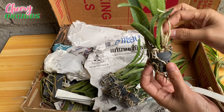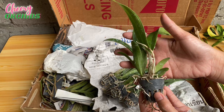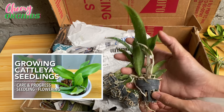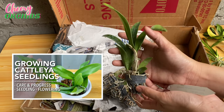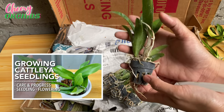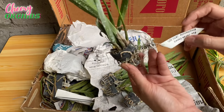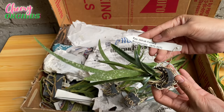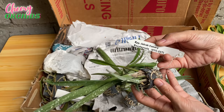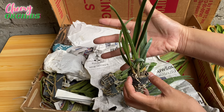I think the orchid seedlings I have now are bigger compared to the previous seedlings I ordered, and hopefully it will not take more than two years before they flower for me. I have a video on how I take care of Cattleya seedlings from seedling size to flowering size — hopefully you'll check that out. Next — I think this is also a small flower size Cattleya.